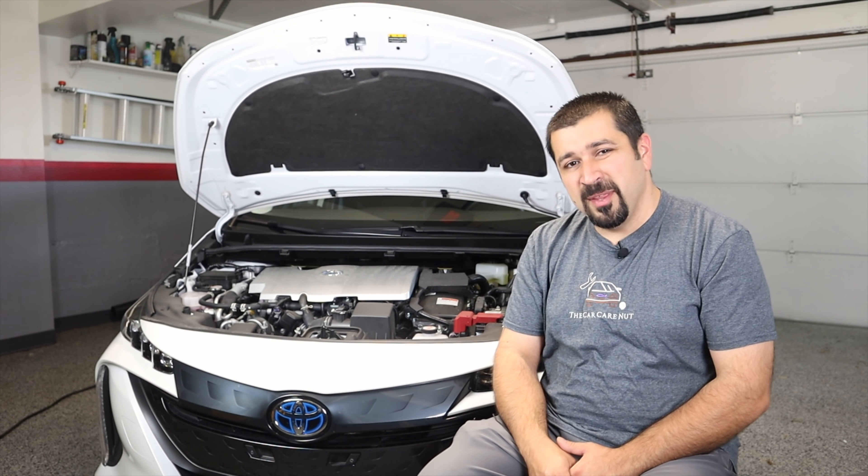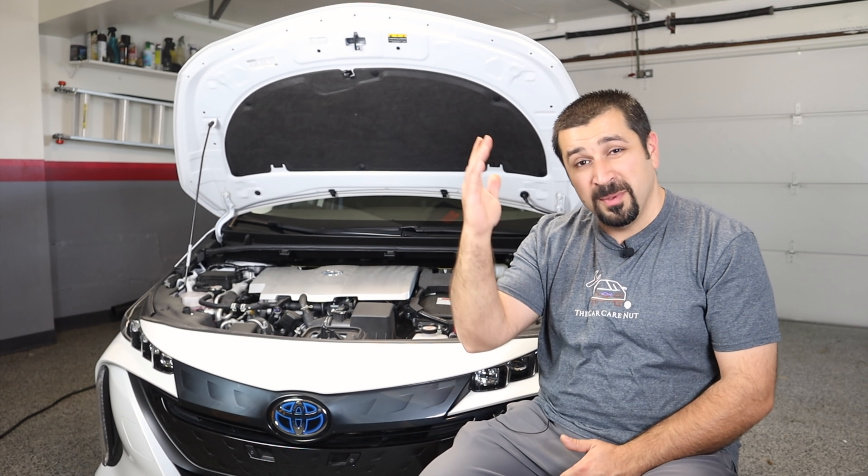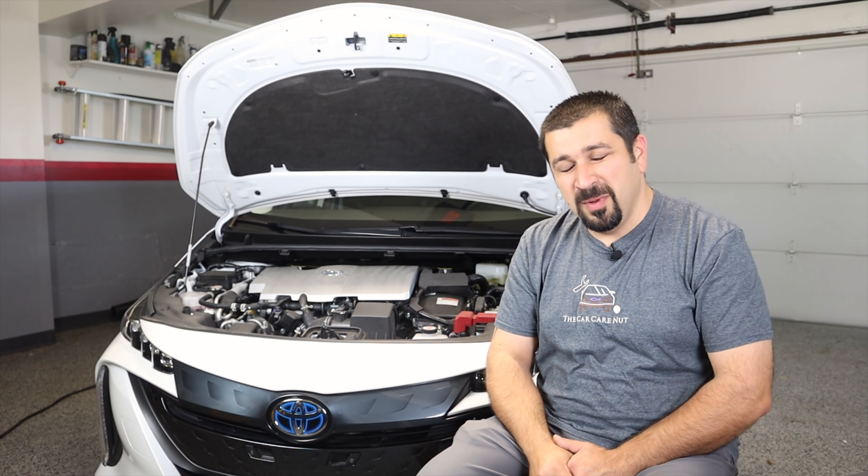Before we get started, if you're new to the channel welcome — consider subscribing and check out some of my other videos, especially my series on how hybrids work, which I'll leave linked for you. If you are a returning subscriber, well thank you so much for watching another one of my videos.